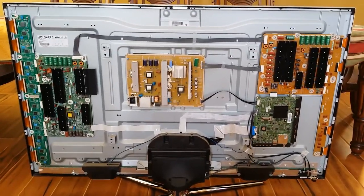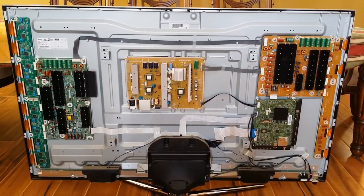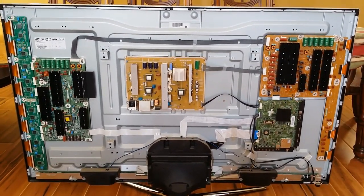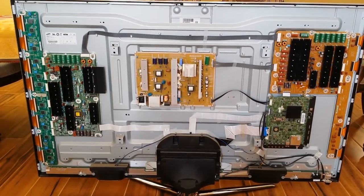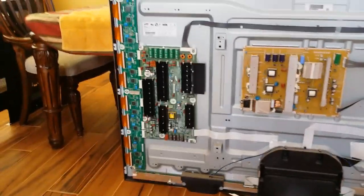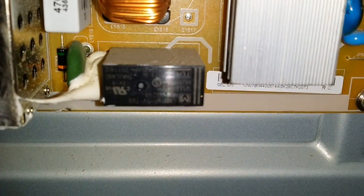I've got the back cover removed and we can marvel at all the technology behind this — I love looking at this stuff, it looks amazing. With an LCD TV it's much simpler, there's fewer boards, but with this plasma there's a ton of them. With the TV plugged in and powered up, there's that clicking noise — it's on the power supply board, specifically this relay on the bottom of the board making all that clicking.